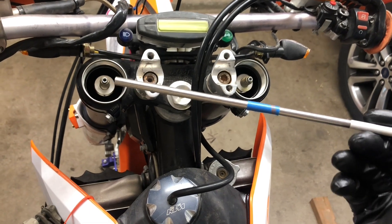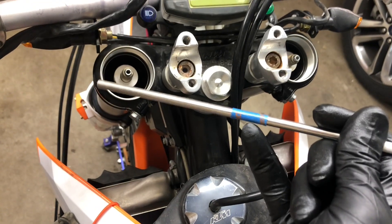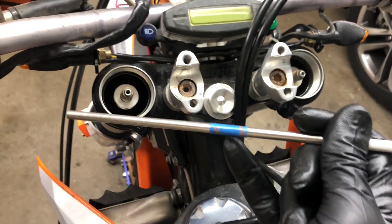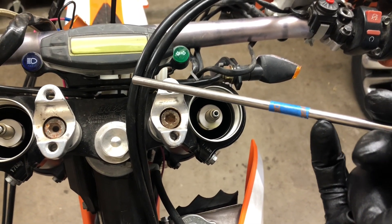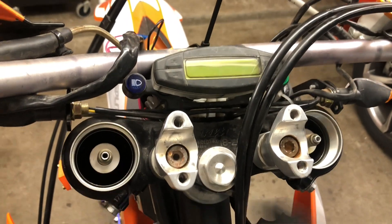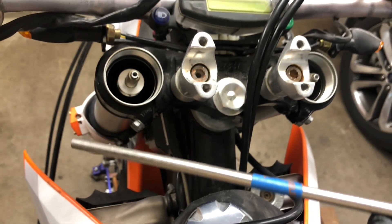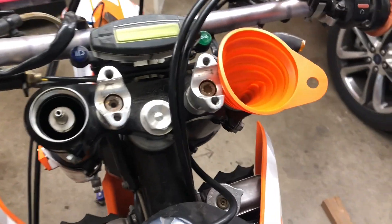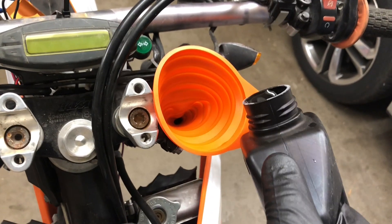Taking measurements on both sides with the rod inserted into the fork tube, using the triple clamp as a reference point: on the left side, when I touch oil the top of the fork tube lines up with the middle of the tape. On the right side, the tube sits about a quarter inch above the top of the tape, so I know the right side is a bit lower. I'm going to set both forks to exactly the four-inch, 100-millimeter mark — right in the middle of the adjustment range. I've got a flexible funnel stuffed down into the top of the fork tube, going into the space between the rod and the fork body, and I'll pour in fork oil a little at a time while taking measurements.